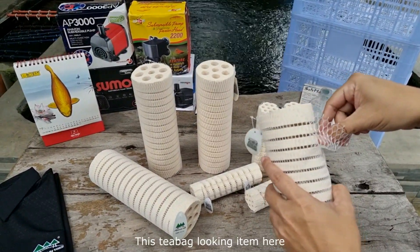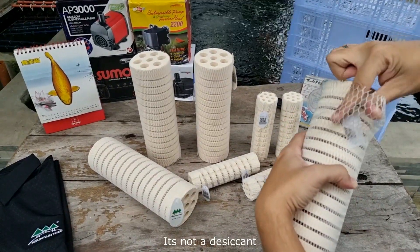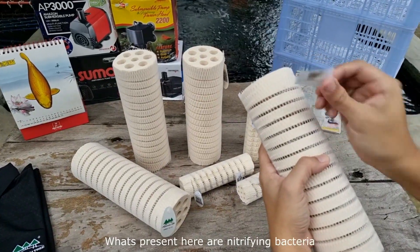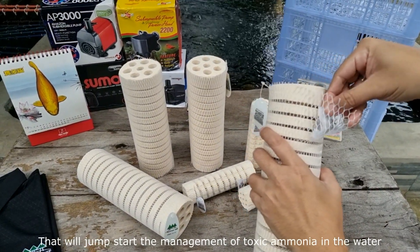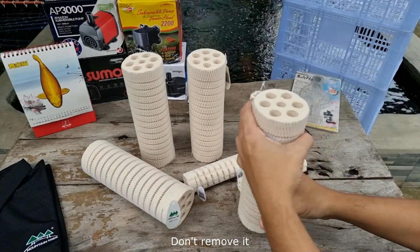This tea bag-looking item here is not silica gel — it's not a desiccant. This is actually a small pouch of beneficial bacteria powder. What's present here are nitrifying bacteria that will jumpstart the management of toxic ammonia in the water. Leave it as it is — don't remove it.